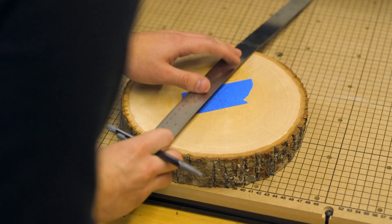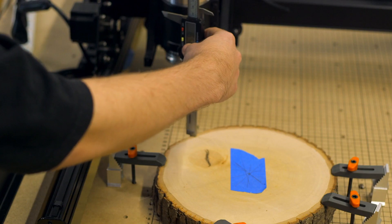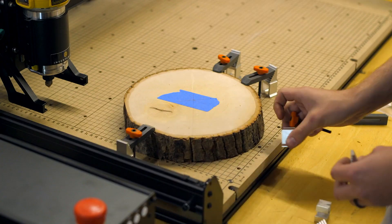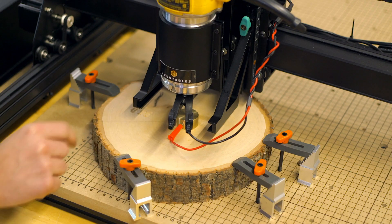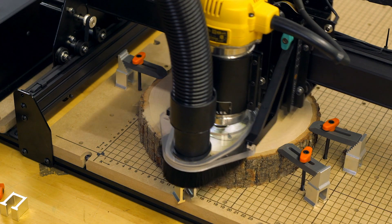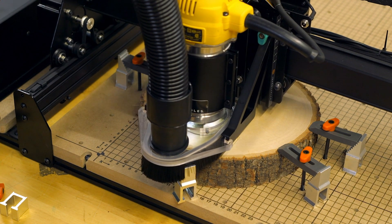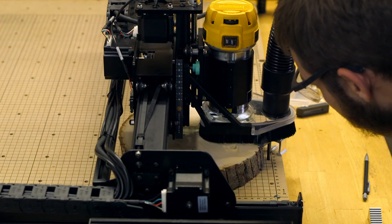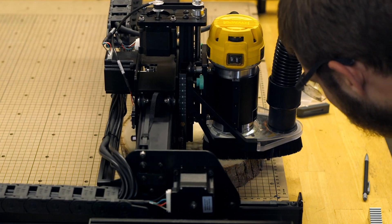I used a ruler to mark and find the rough center point of the wood, then went into Easel Pro to follow the guide — measuring the thickness of the wood, making sure everything was clamped down. Then I probed it to find the top of the material so it knows how far to carve, which is easy with the included Z-probe. Anytime you're carving, you always want to stay nearby in case anything goes wrong. This bit spins very fast, so I was always right there ready to press the emergency stop button in case it bit into the wood too hard.